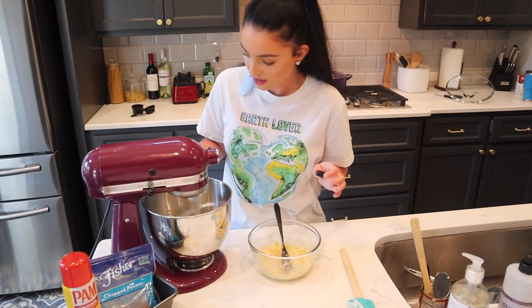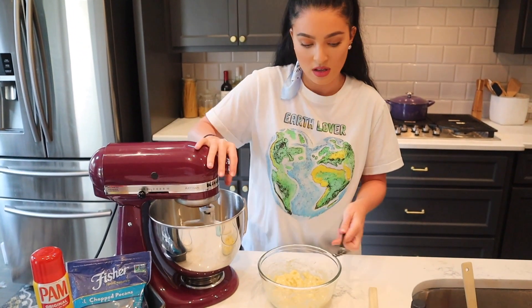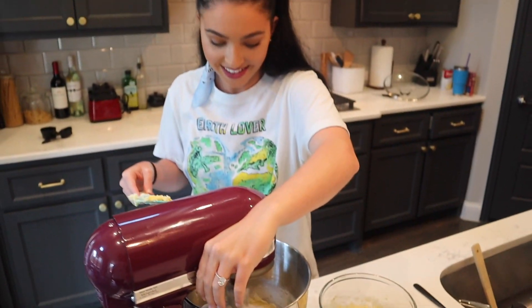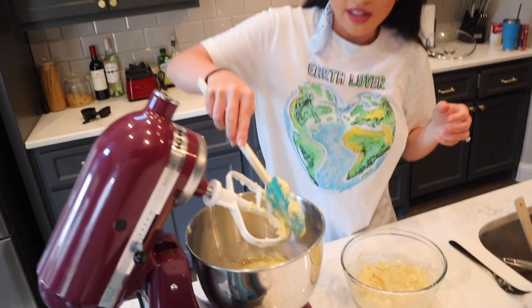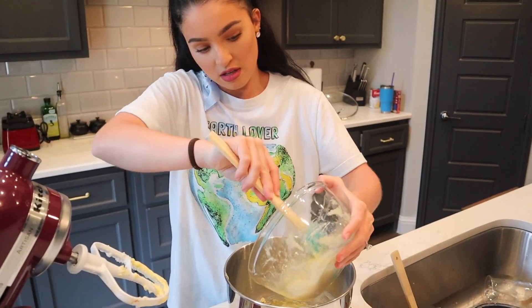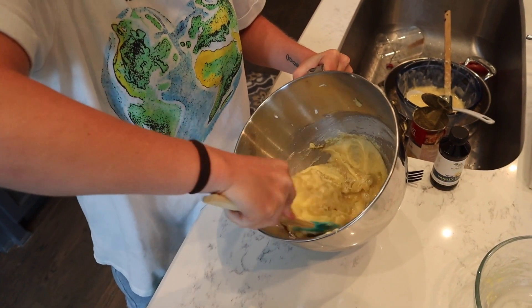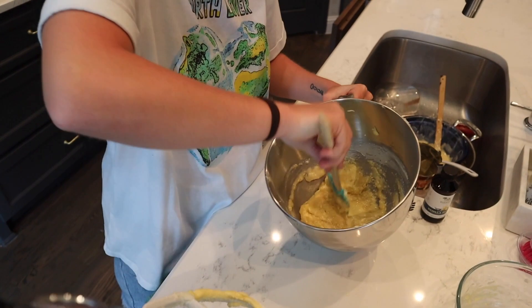I'm just gonna add a little splash of vanilla. And once the vanilla gets mixed in, I'm gonna scrape everything and let it mix one more time real quick. It already looks really good. Now the key with the bananas is you want to fold them in — you do not want to mix with the mixer. So take your spatula and to fold it, you just mix it like this.